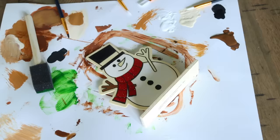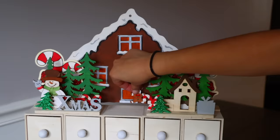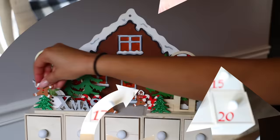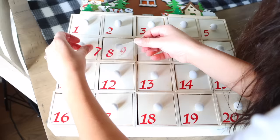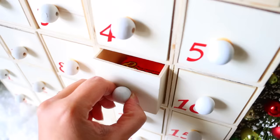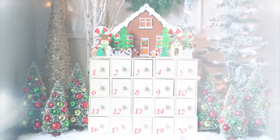Once everything is painted, I figure out the placement on top of the boxes and use wood glue to attach all the pieces. I also put numbers on the fronts of the drawers. This advent calendar was inspired by one I see online for around $100. Now, one more budget-friendly option: Hobby Lobby carries a DIY advent calendar full price at $16.99, currently half off for $8.50, which is cheaper than buying all the individual drawers from Dollar Tree at $1.25 each.